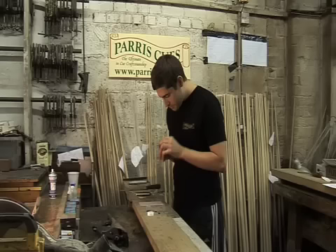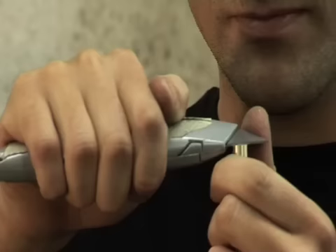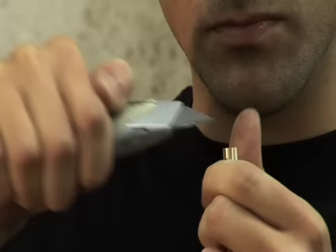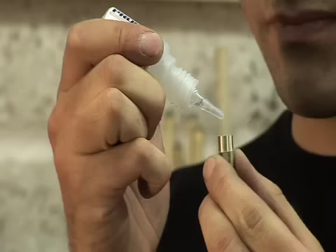With a piece of sandpaper on a flat surface, just sand the back of the tip. This gives a nice smooth clean surface to glue onto the cue. Once you have cut the old tip off, scrape across the top of the ferrule with the edge of the blade to clean off all the old glue.